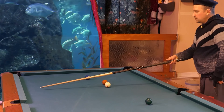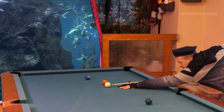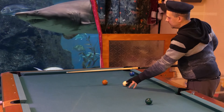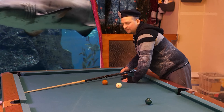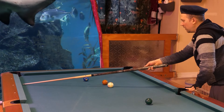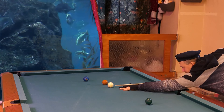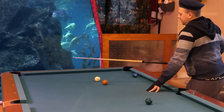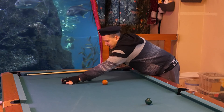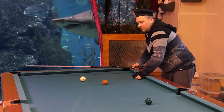I will be using right spin and hitting the rail with a stop shot — low right spin. You see, I was coming out straight from the rail. Now the wrong way: hitting lower down on the rail creates a cut angle out from the rail, which is much tougher to make the two ball. Even when I hit the two ball, it missed the pocket.